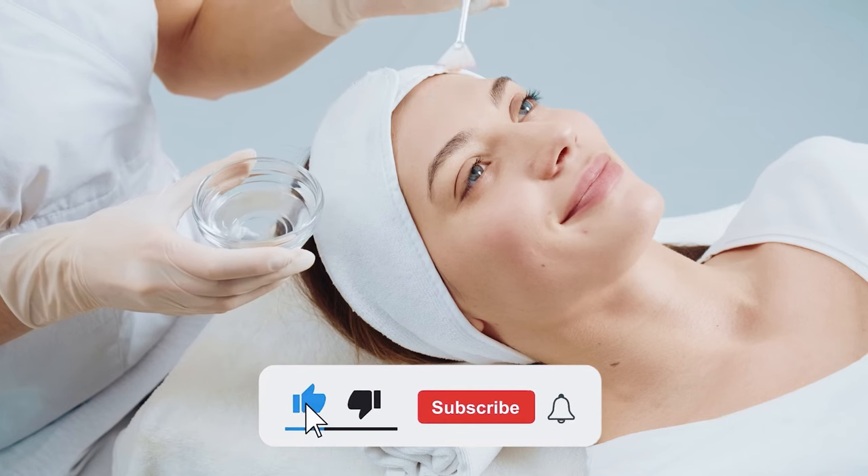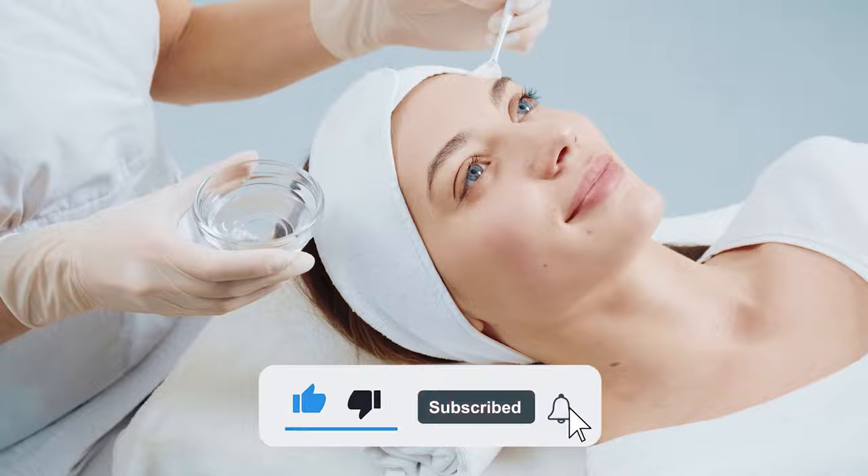If you're new here, we post skin education and how to use skincare products on this channel, so make sure you subscribe and hit the notification bell to avoid missing any videos.